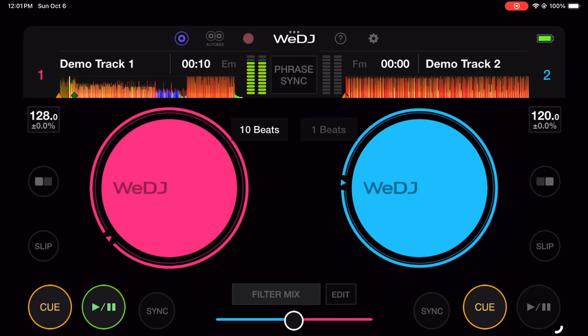I've tried every DJ app for iOS so you don't have to, and in this video I'm going to give you an honest review of the Pioneer WeDJ software.